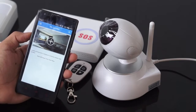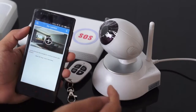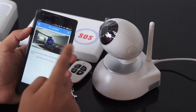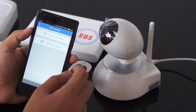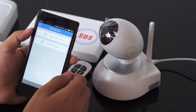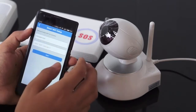The camera keeps making a do-do sound, which means the camera is ready for setup. Click the plus icon, then choose small Wi-Fi setup, and click next.